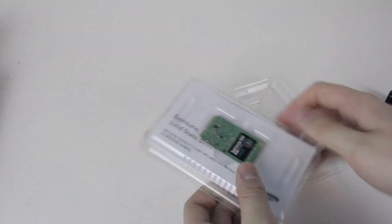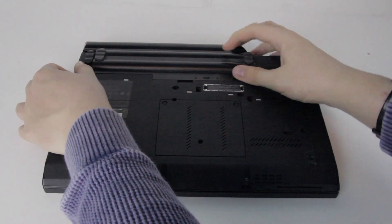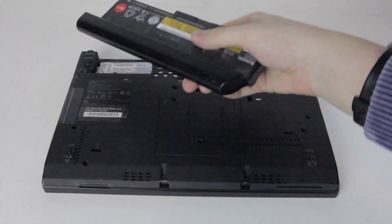First, get your SSD out of the box and make sure it's ready to be installed. Then turn the laptop over, press on the small catches towards the back and push the battery backwards to remove it. Set it aside for now.